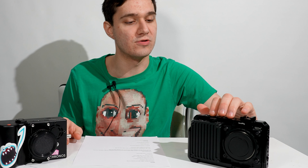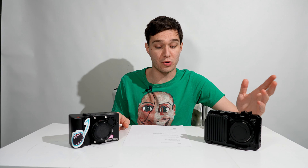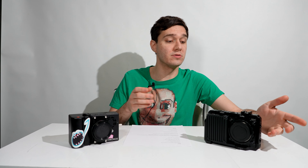It also has its own SmallRig stuff. I've just gotten into putting cages on cameras and I totally get why people do it now. I do think paying $100 for a piece of metal is overpriced, but I can see the use. The fact that it has SmallRig accessories is awesome. With this camera though, there's no external screen — you have to get your own, which at this point if you're buying this camera you'd probably already have one. Also included is a traveling case.